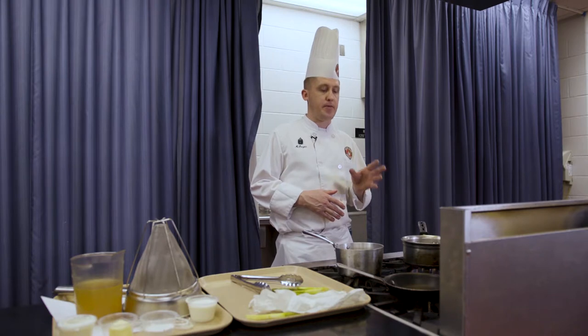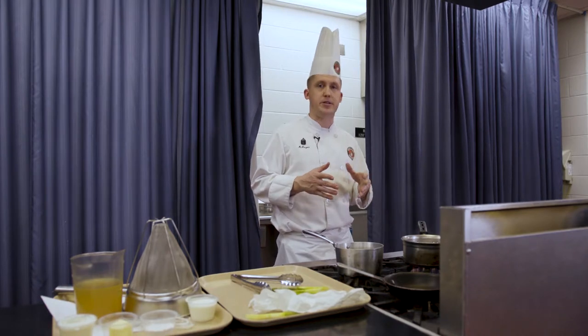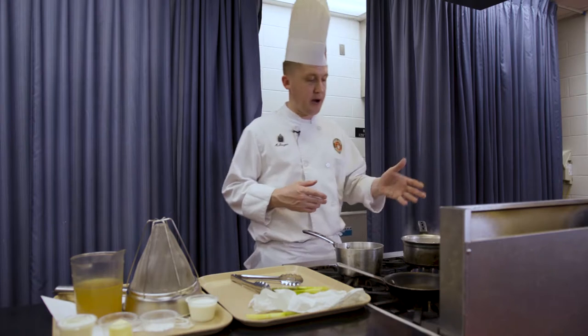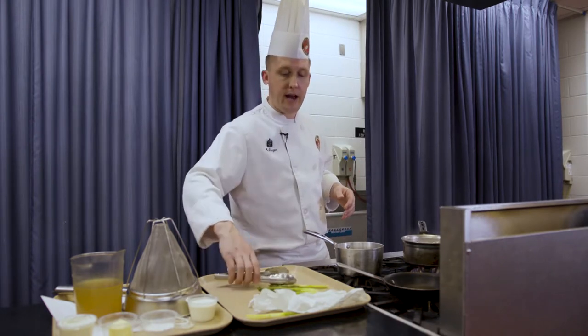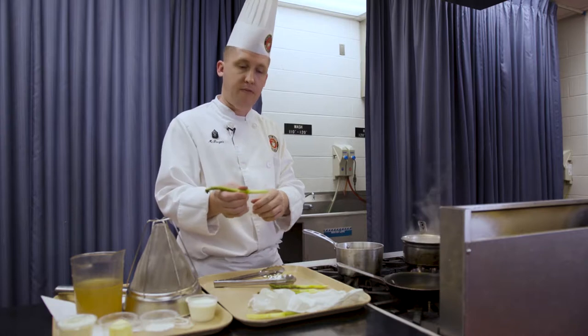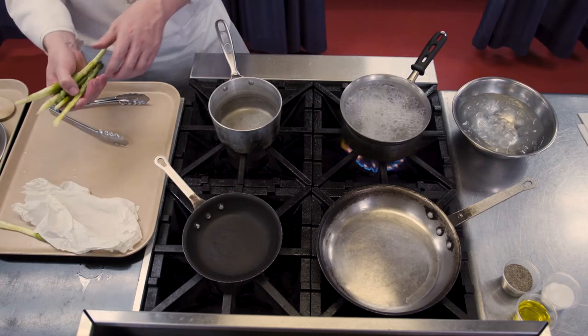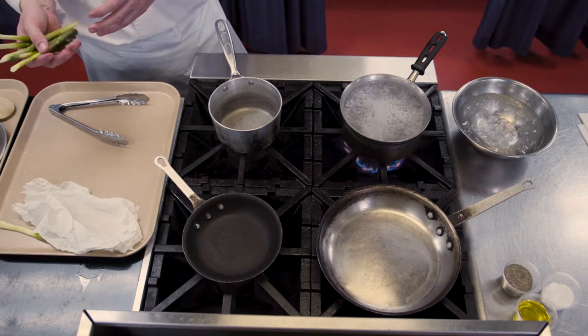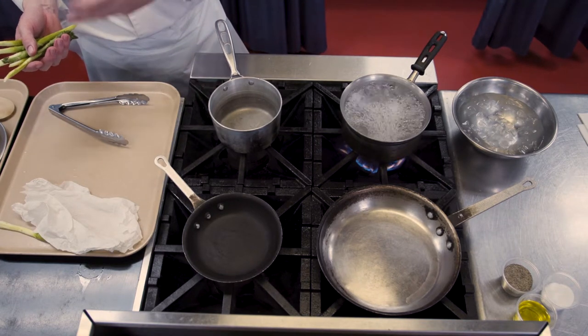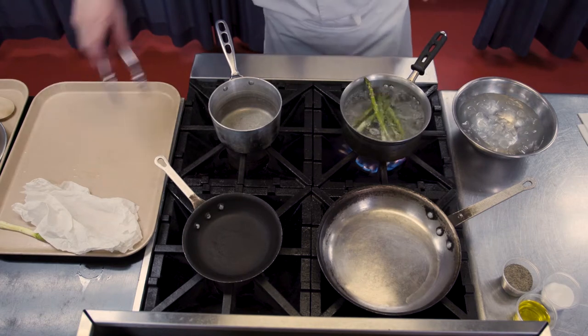Now my stove setup — I'm going to blanch my asparagus, followed by sautéing them. I'm also going to be making my supreme sauce, my white sauce. Pay attention because this is where the multitasking comes into play. I've got a pot of salted boiling water. I'm going to add my asparagus. This asparagus is a little bigger, so I went ahead and peeled the ends and cut them on a bias about 45 degrees for presentation so they'll stay up a little bit nicer on the plate. You need to do a total of six, three per plate. Into the boiling water they go — for about a minute or two.